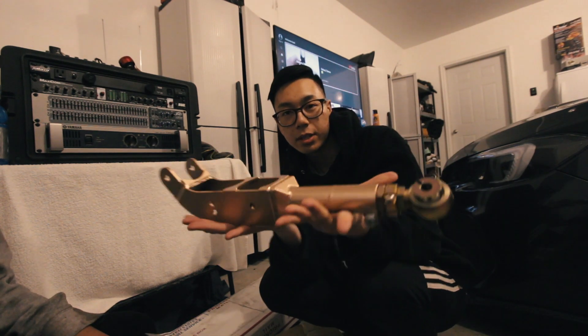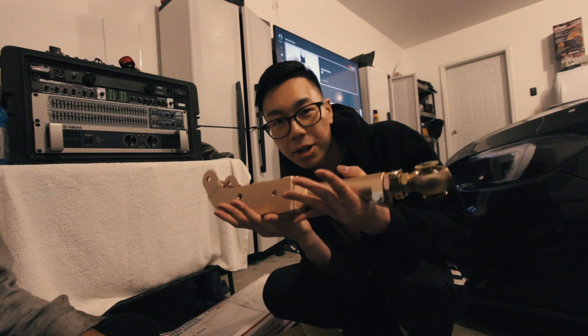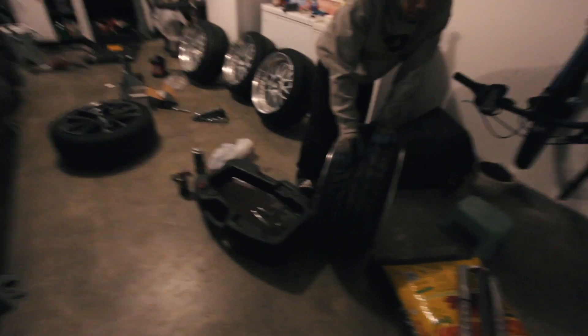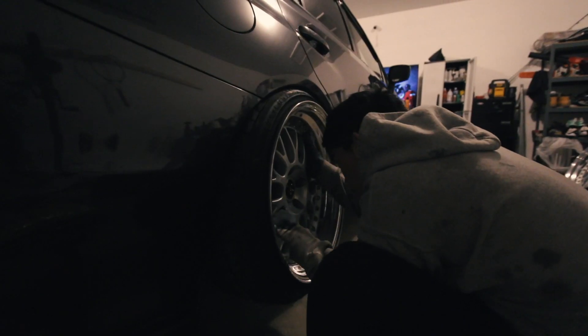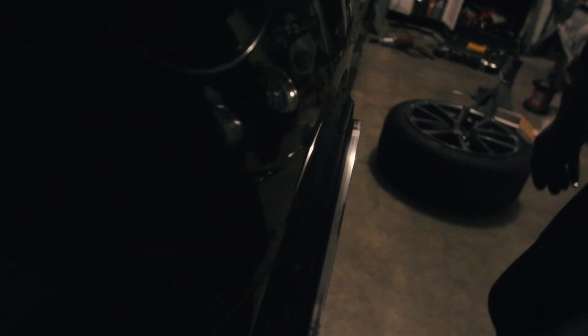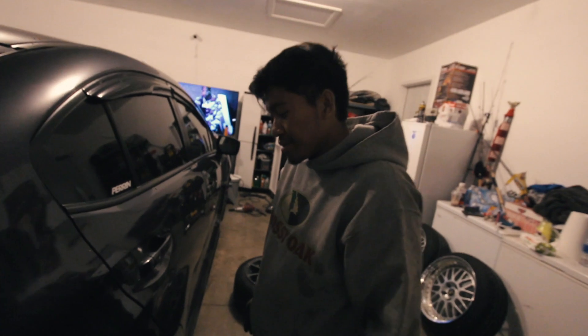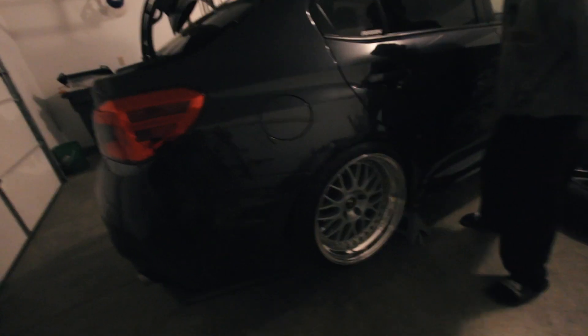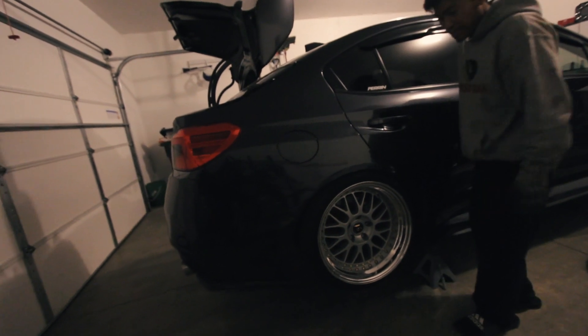Damn, pretty pretty! All right, let's get these put on. So we are just going to test fit one wheel without lower control arms or toe arms in the back. Oh dude, that's easy — I would say like negative seven degrees yeah, around there. Look at that angle!